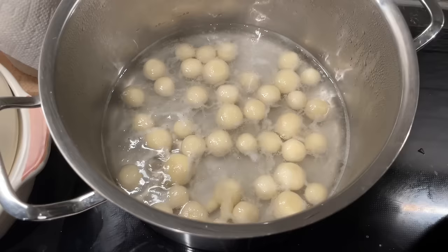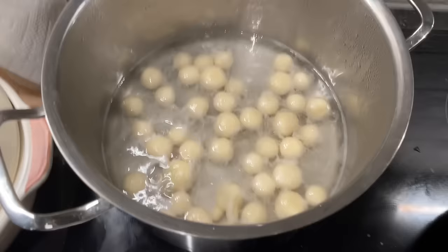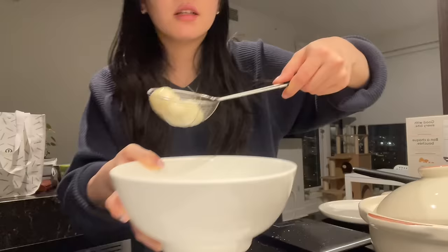You have to boil them until they float to the surface. I think they're done. And I have the ice bath here, and I'm gonna put them in here.